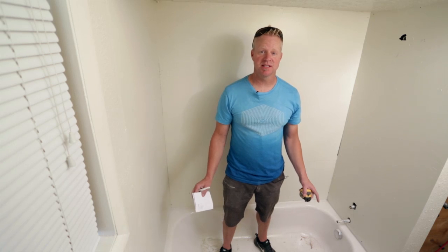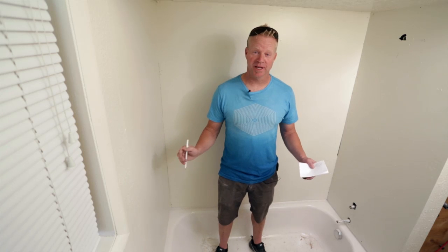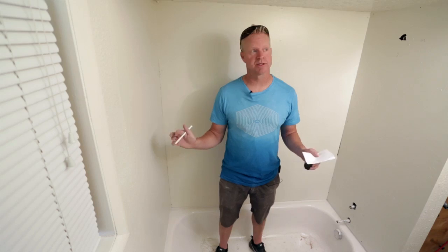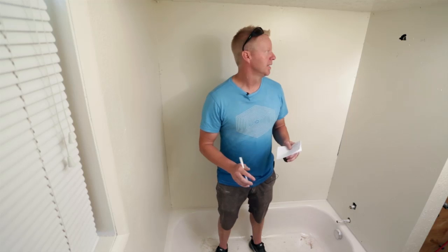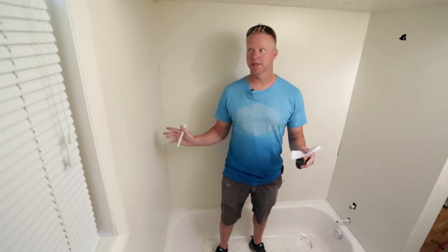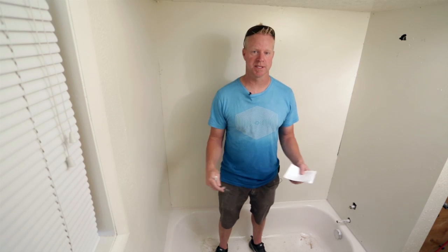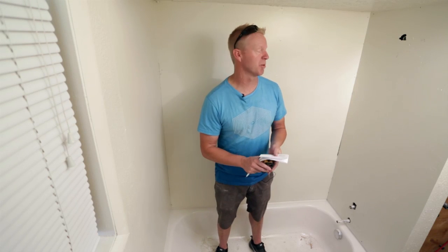I'm here today to show you how easy and convenient it is to install your own cultured marble tub surround that we can ship to your door. It's something a homeowner can do themselves, a contractor, tile contractor. In this case the homeowner has pulled out their old tile — it's an apartment unit and they want the convenience of cultured marble in their rental property.